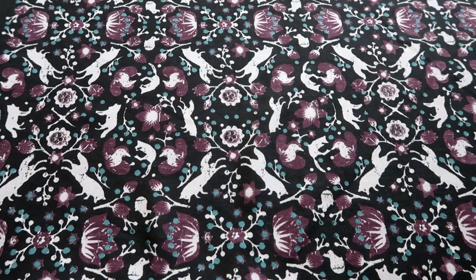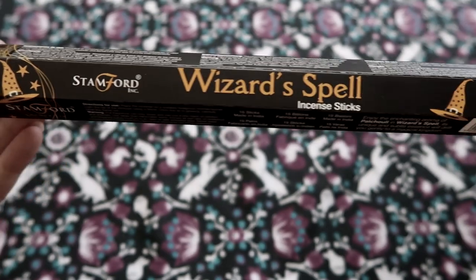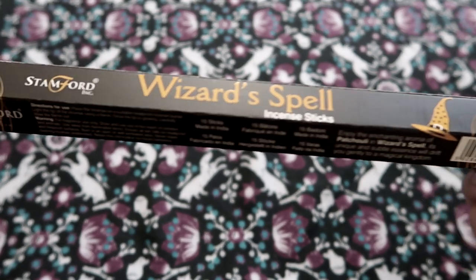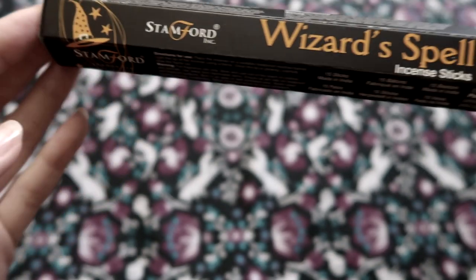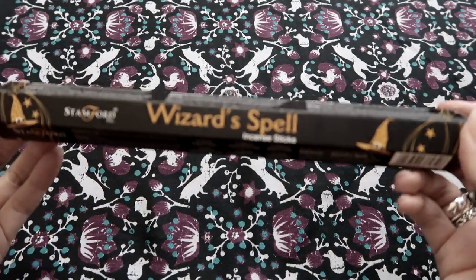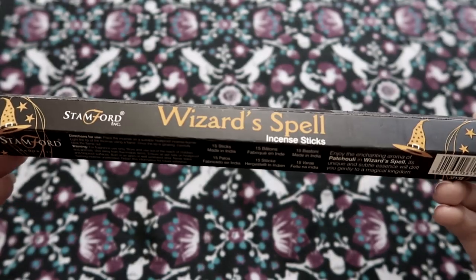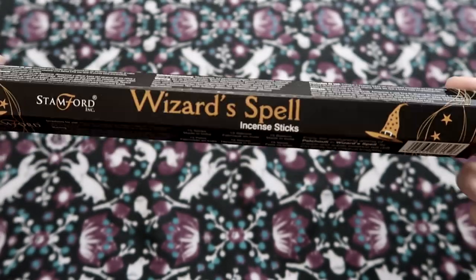Okay, last two things. We have the incense as always. Love the packaging — it's a beautiful black packaging with orange writing. Who doesn't love black and orange together? Can you get more spooky than that? And it's got a cute little wizard's hat because this is 'Wizard's Spell' incense sticks by Stamford. Let me just give it a whiff — I think they smell nice. I can't really smell them very strongly but what I can smell is pleasant. So yeah, some more incense — I'm going to have incense for all my life with these boxes.